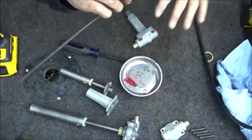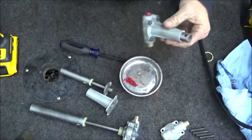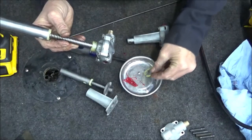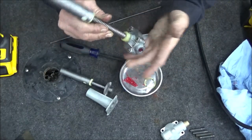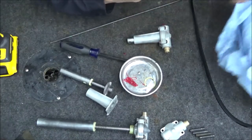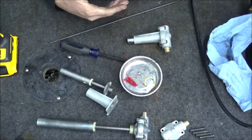I'm not going to show putting several of these together because they're all the same process. The longer one just doesn't have the nylon washer but it does have the piece in the bottom, and other than that it's pretty much the same process. Now we'll put them on the frame and I'll show you how that part goes — the orientation and everything.